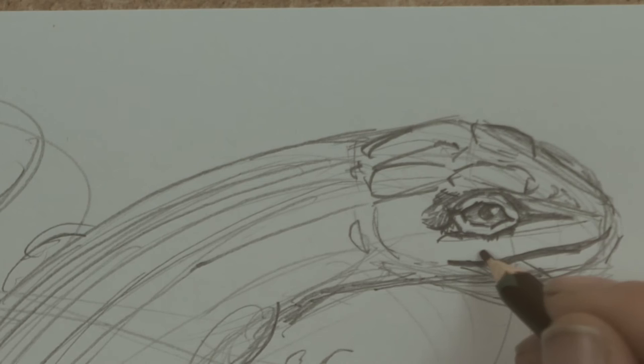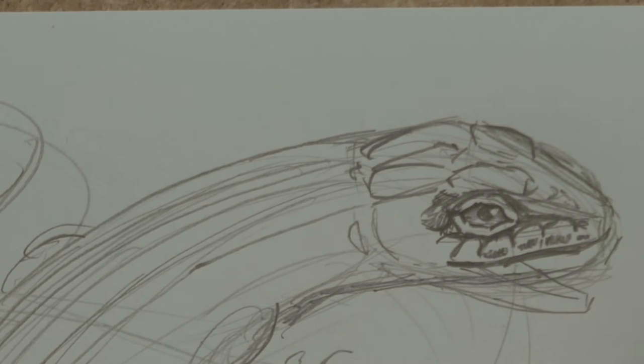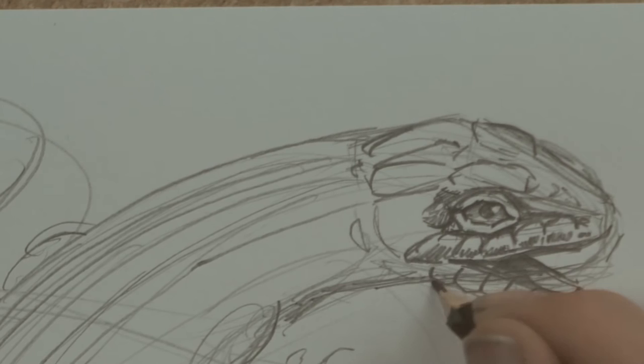On this top lip here we've got some nice big scales — like so — to make them shiny, and I'll put a little bit of shade under each one. I'm probably putting a lot more detail on the head here than I normally do, because I want to see if it works. I don't want to invest a lot of time into something that's not going to work. It looks like another spider-munching lizard.